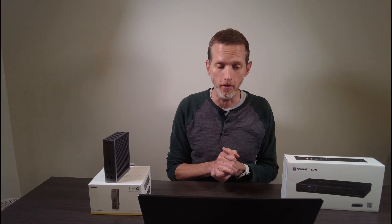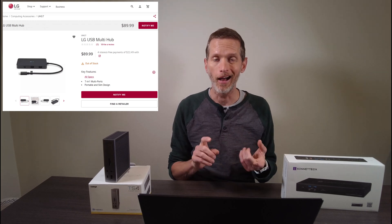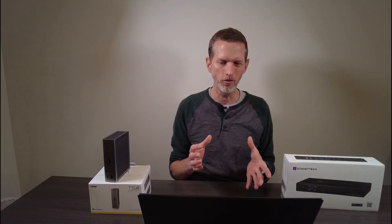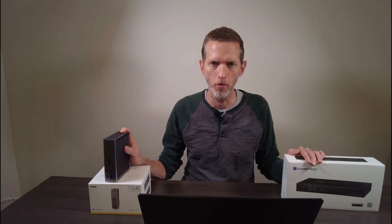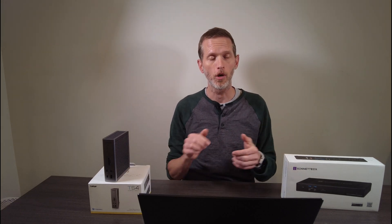If you have a pressing need for an external dock, it is possible to buy an LG multi-hub if you can find one. I haven't been able to get my hands on one easily and I'm not quite ready to start scouring eBay. And it doesn't support all the things that these Thunderbolt 4 docks support, so it would be a poor compromise. Hopefully you found that useful — if you did, go ahead and like the video and subscribe to the channel. If you have any questions or comments, drop them below and I will get to them as soon as I can.